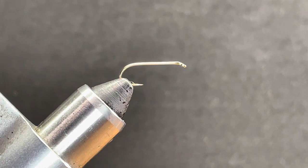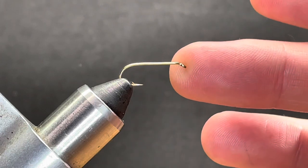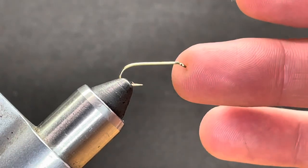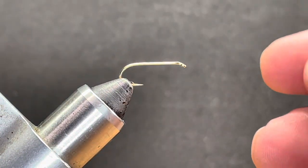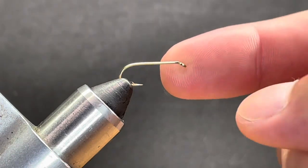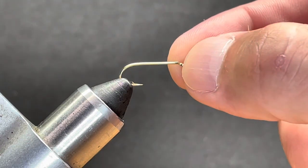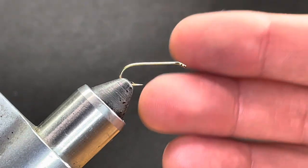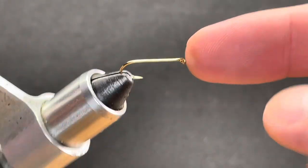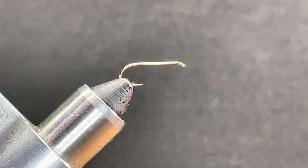One thing I want to touch on: you'll notice how the hook is aimed slightly up. That's not a mistake — it's actually intentional. For those of you newer to tying, when you come to finish your head, if your hook is aimed slightly up, when you go to whip finish, your thread is more likely to want to go to the back rather than down over your eye. Just a little food for thought.